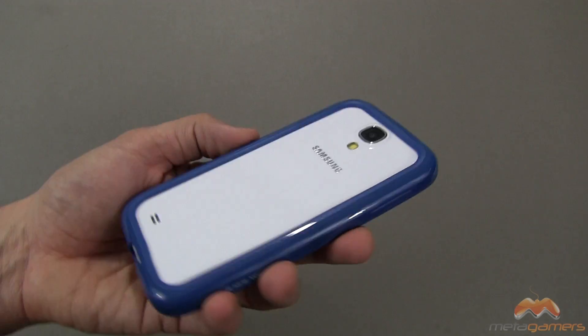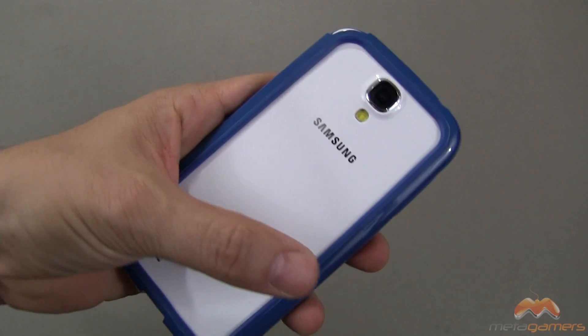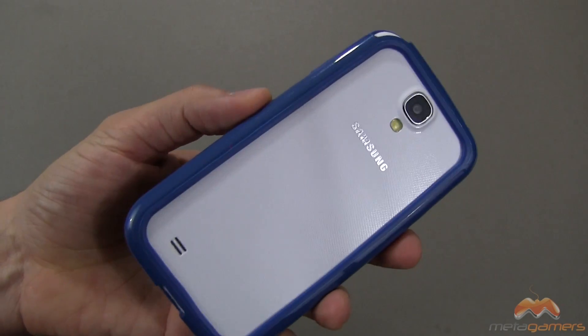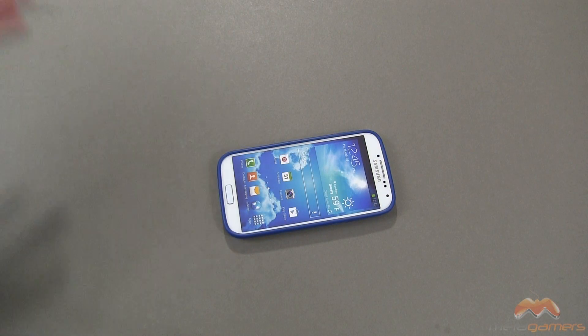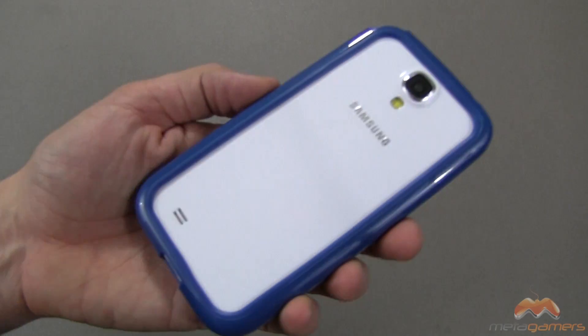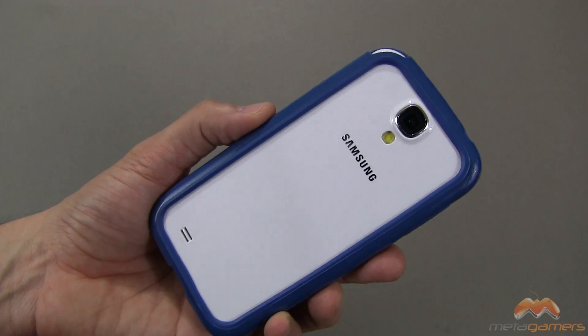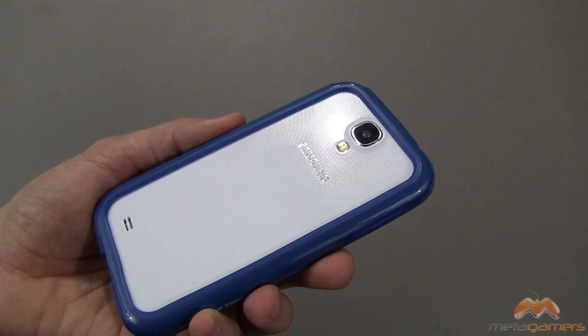Here's what I like that they've done with this that is better, in my opinion, than your traditional bumper. Regular bumpers kind of end right about here, almost like you see on the front of this case. Well, look how they've wrapped it around the back just a little bit. That's great because it's going to give you an additional layer of protection should it drop or if you're sitting it flat on its back like that. I think that's pretty cool, and it's probably going to give you a little bit more protection than what you would get with a traditional bumper.